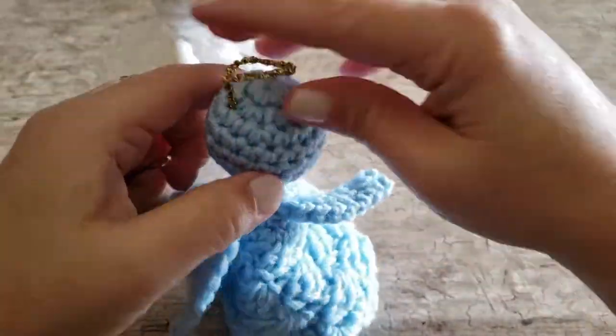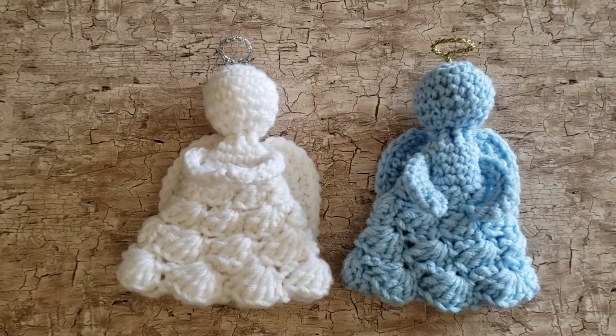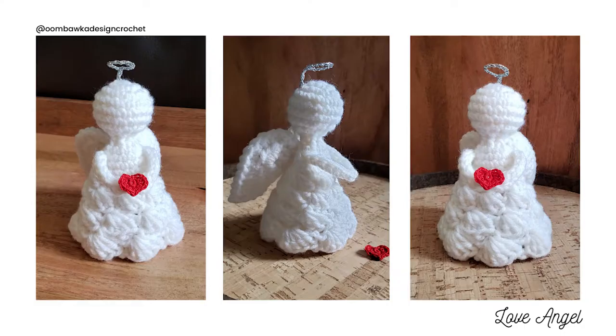I hope that you've enjoyed watching this tutorial to make your Love angel, and I look forward to bringing you more patterns and tutorials this coming year. Have a great day, and if you have time, please subscribe to my YouTube channel and click like on this video. Thank you very much.